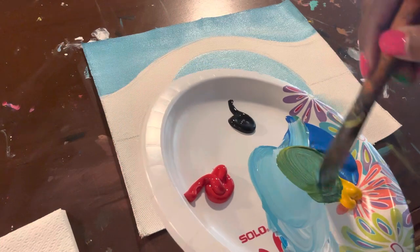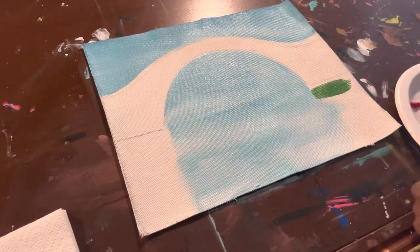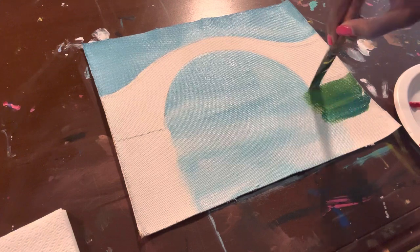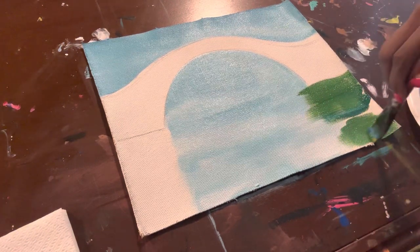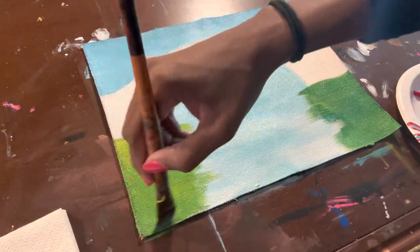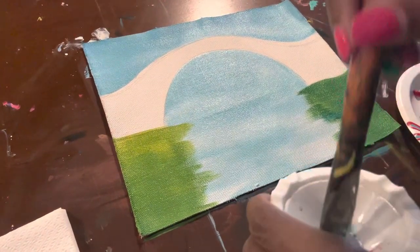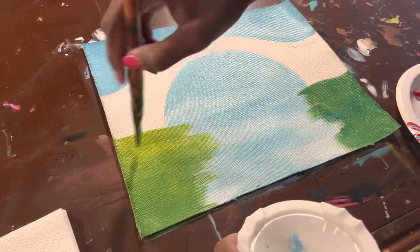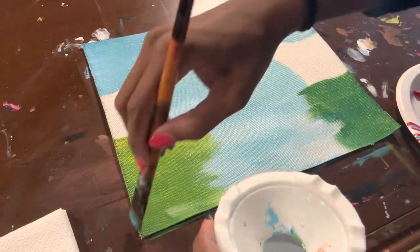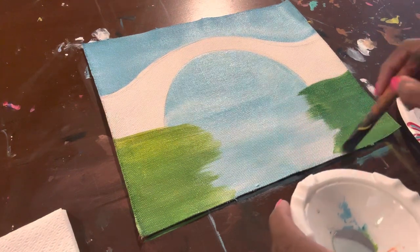I'm mixing my green by mixing blue and yellow, and I'm doing the sides — the right side and the green side. Whatever colors you desire. I'm also adding some water into the green so it blends easier with the blue. The water helps it blend more. And if you look closely, I'm also kind of turning my brush as I get to the water area so that it gives those rugged lines, making it look like everything is kind of going inwards.